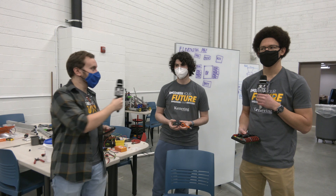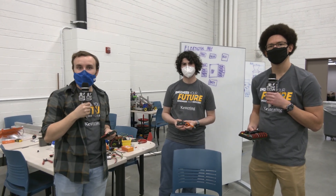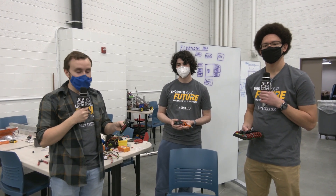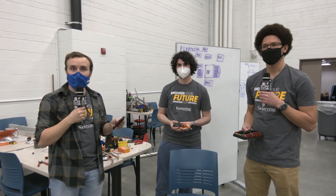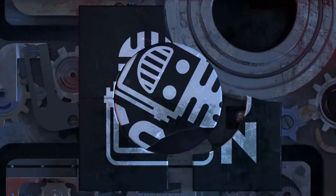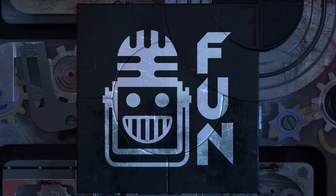Hi everyone, my name is Cole. I'm Ian Steffes. And I'm DeAndre. We're here from Kettering University's Bulldog FRC robot in three days, and we're here showing off some of the new components from Rev Robotics. Your destination for first content, updates, and gaming. Welcome to the fun.